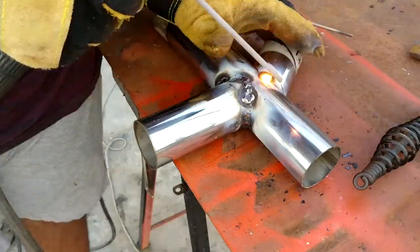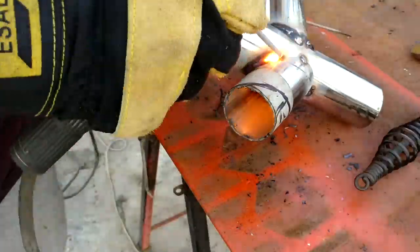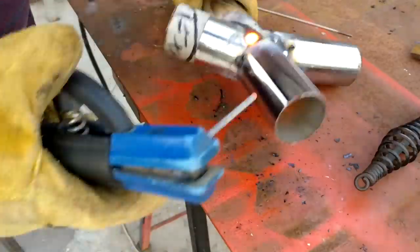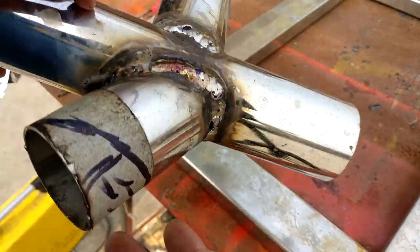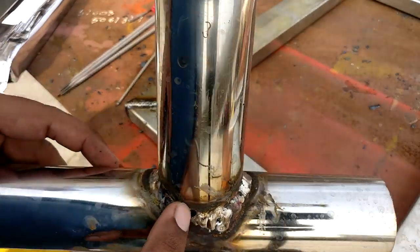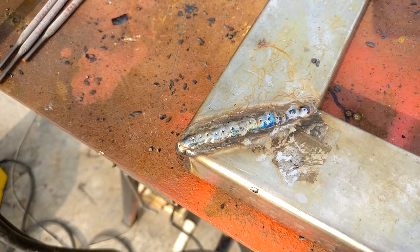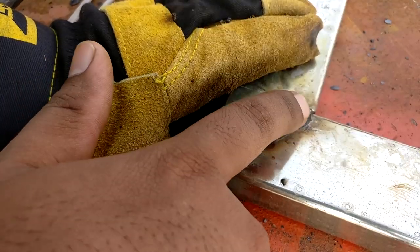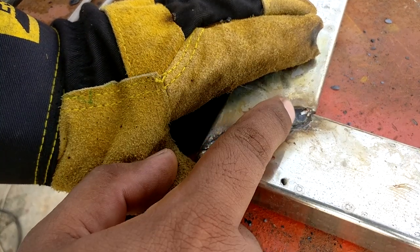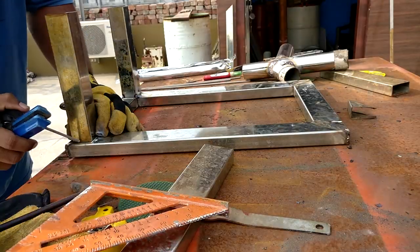During the welding I get some blowholes and I try to avoid them, then fill them once the material has cooled down. The weld looks quite rough but we can fix it during the grinding process. Take a look at the weld beads — this is the joint where I used the extra filler rod, and the bead size is slightly thicker compared to the other one. After that I weld the legs.